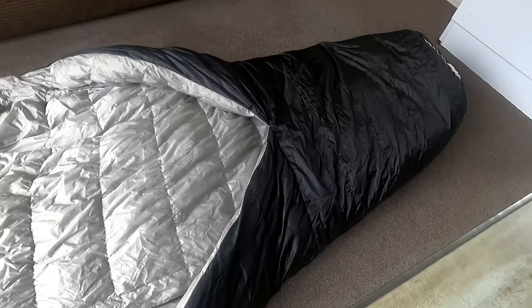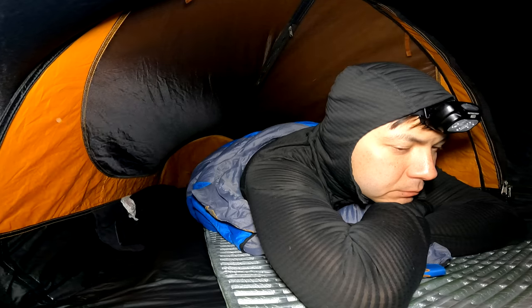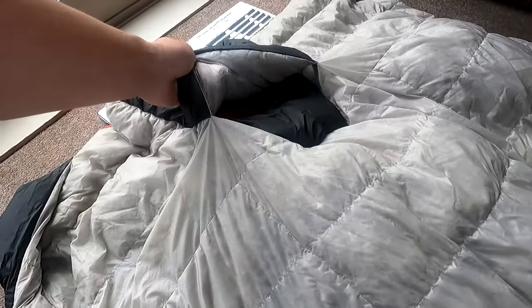The hideaway hood is a unique and potentially useful feature for people that sleep on their back. However, I tend to sleep on either my side or my stomach, so the hood wasn't something I found to be particularly helpful.